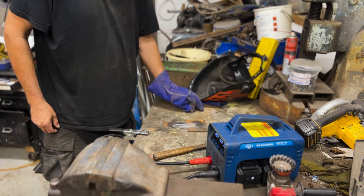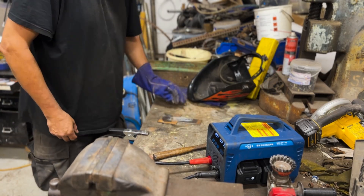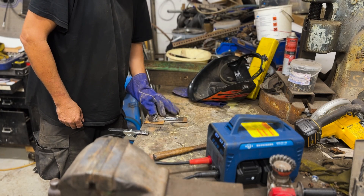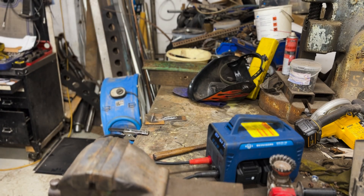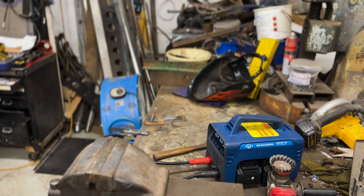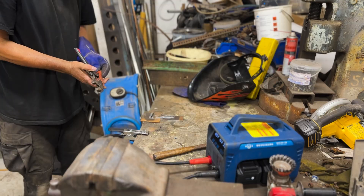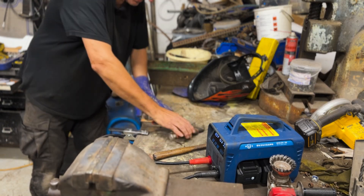Let's try welding that bar to that good clamp. I could use the arc, but that's lovely.